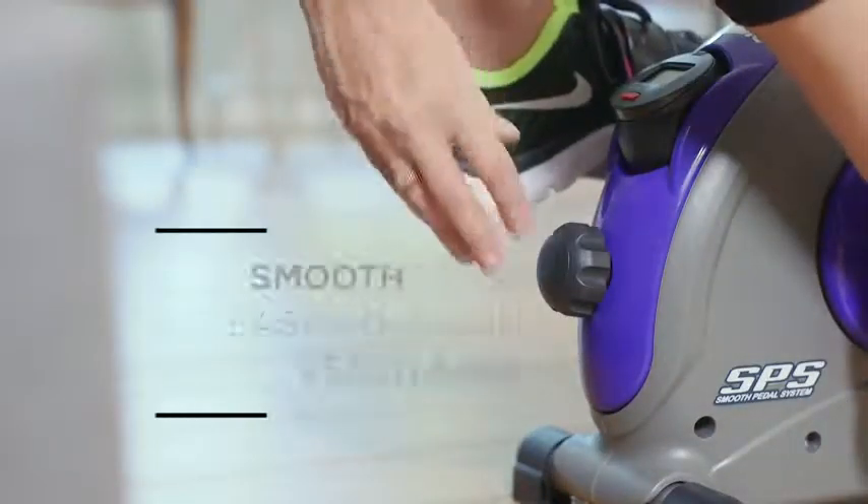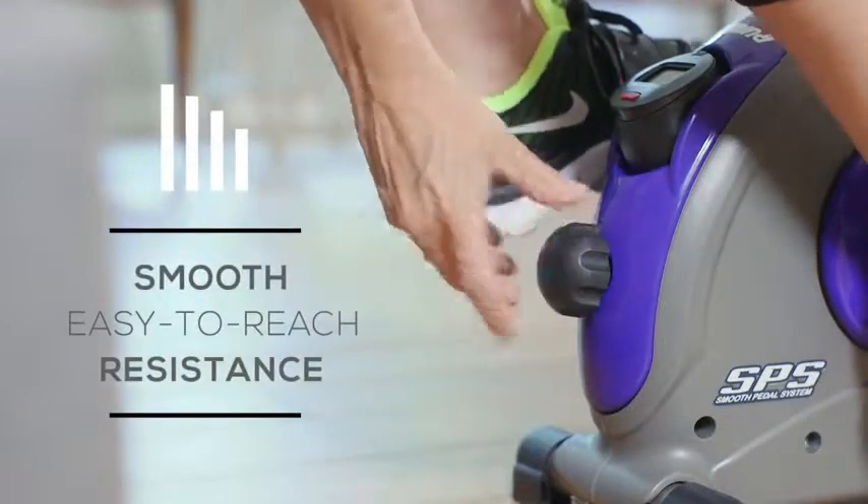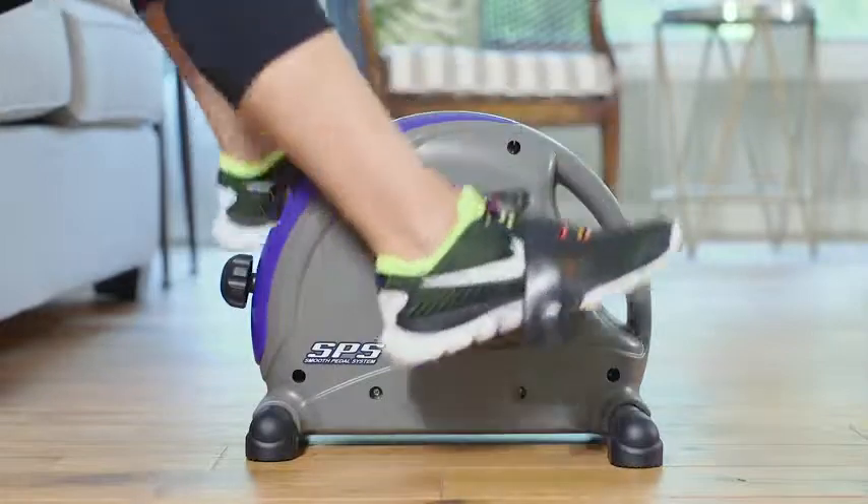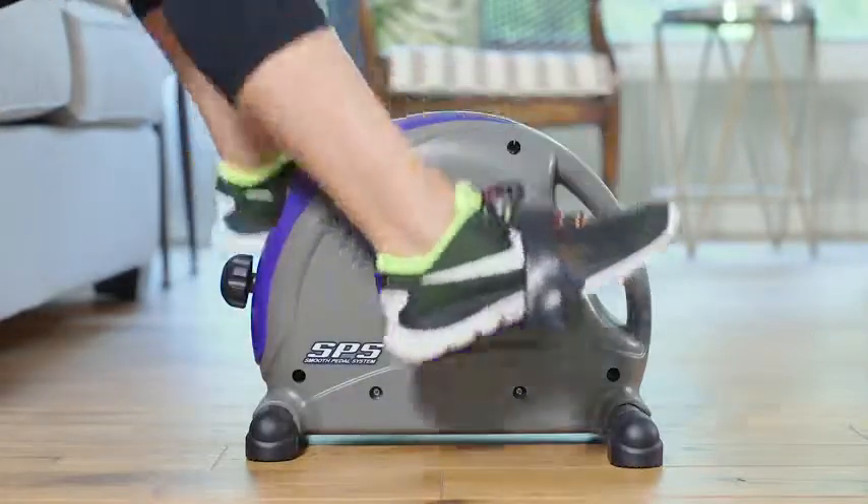To control the intensity of your workout, simply turn the dial to the desired resistance. Even at its highest intensity, the motion will still be smooth.